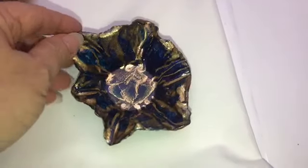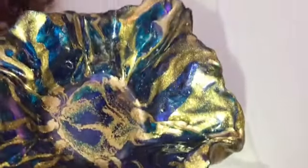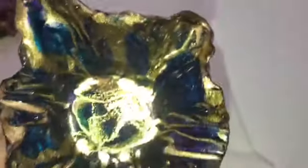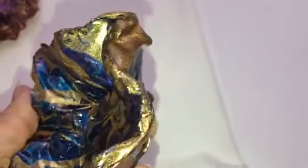This next little dish right here — I just love it. This one's finished and it's got some rich deep colors in it: some sapphire blue and some purple and gold. The gold is dripping off the back — I didn't even want to trim that off, I like that right there. It's got a little base to it, it's just adorable.